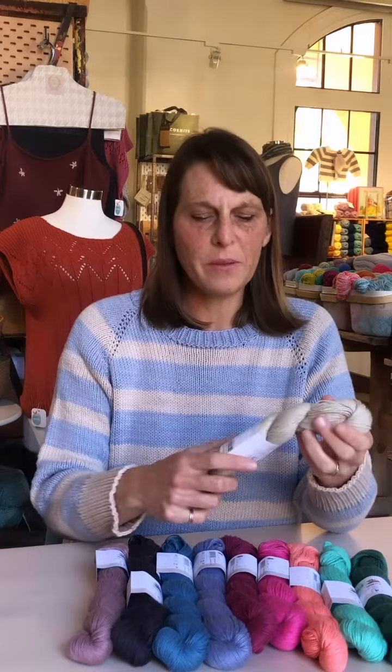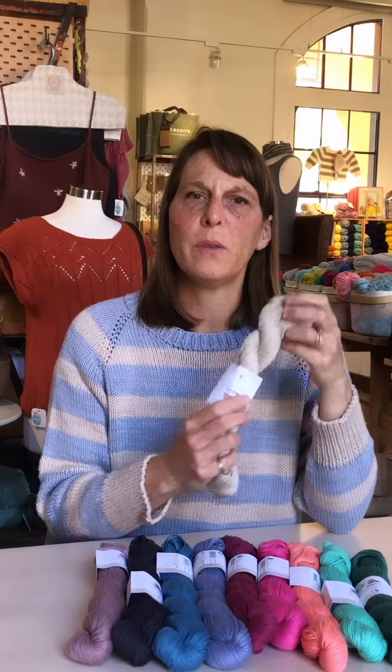Hey everybody, it's Sarah here at Apricot Yarn and Supply. I'm here to show you a new yarn for summer that we're carrying. We have had this in the past — it's Kelbourne Woolen's Mojave.